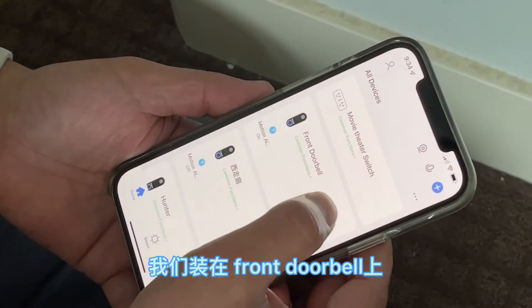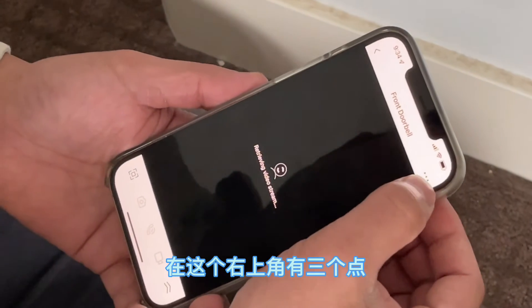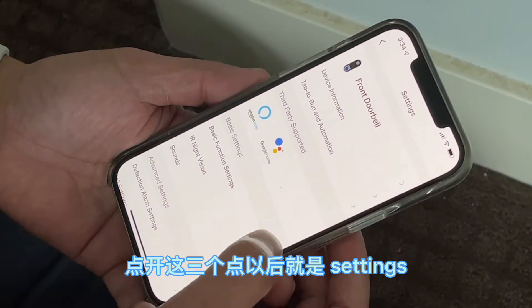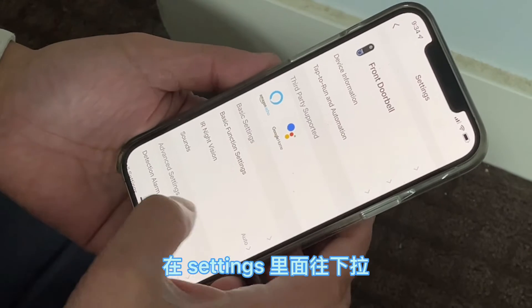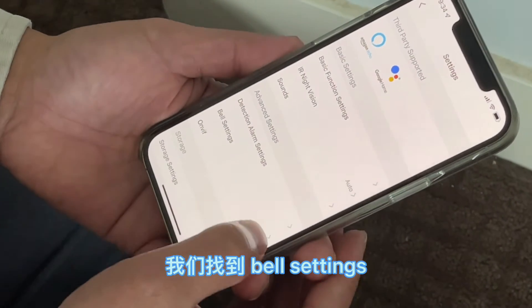After opening the doorbell, we can see there are three dots on the upper right corner. Tap it and then go to the settings. Scroll down to find the bell settings and tap it.